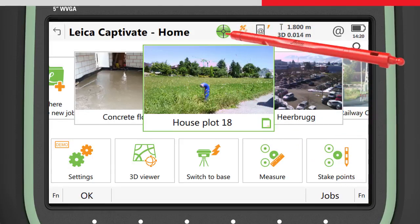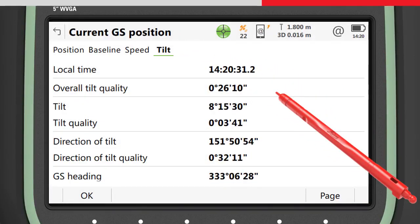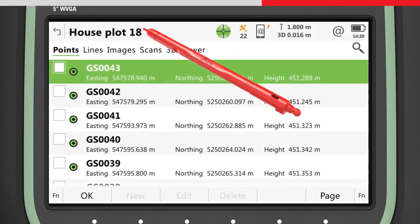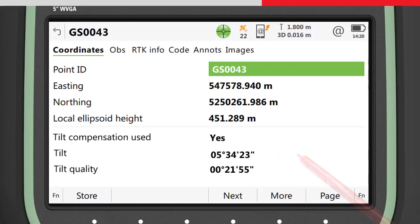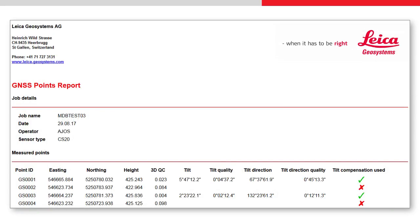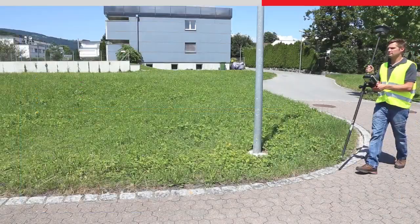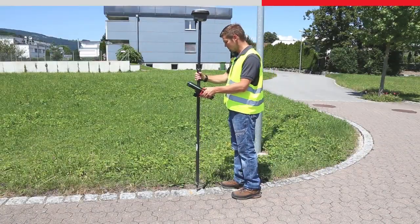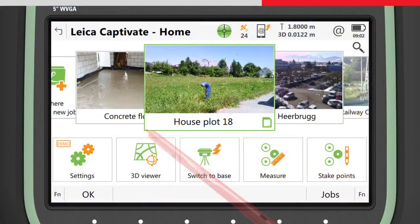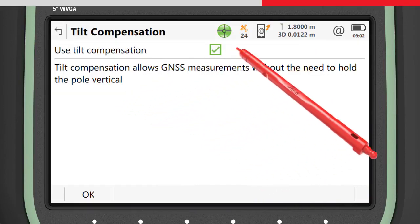The current tilt values can be seen by accessing the current GS position status and going to the tilt page, where the current tilt values and quality are shown. The tilt values stored with any measured point can be seen by editing the point and pressing More. These values can also be seen by exporting the data using a stylesheet to generate a quality report, or by transferring the data to Leica Infinity. It is also possible to measure points by levelling the pole in the conventional way — for example, to conform to local regulations — by accessing the GS sensor settings, finding the tilt compensation settings, and setting use tilt compensator to off.